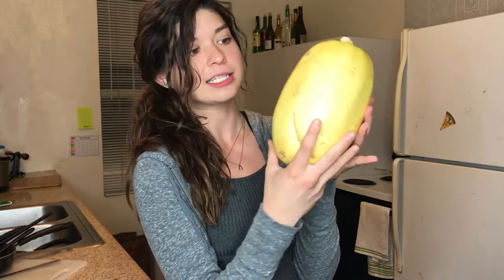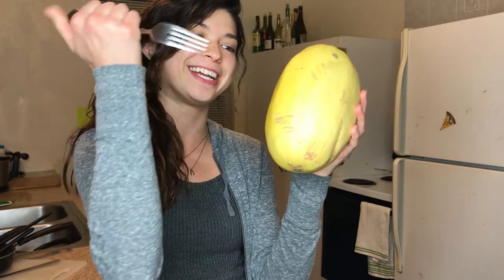To start off, we're going to poke some holes in it and microwave it for about three to four minutes, because the shell is really hard, so it's going to take a lot to cut into it. Here we go.